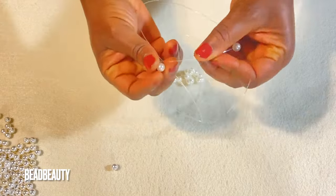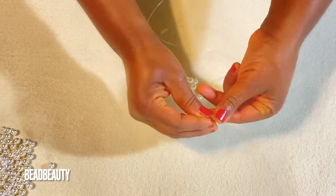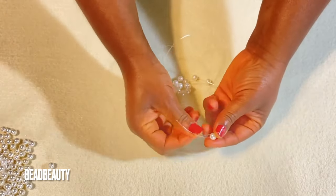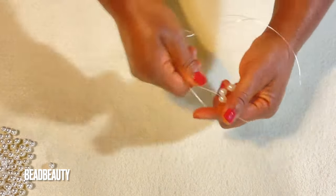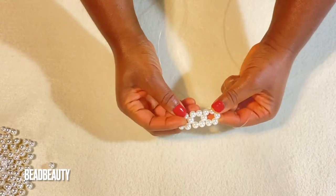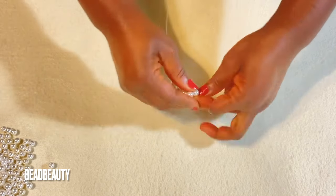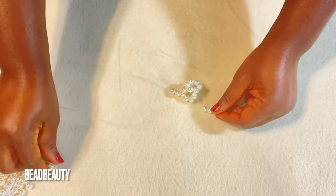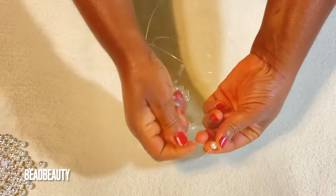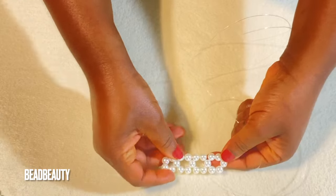On each side of my line again I put two beads, then I cross and pull. As you can see, we start with five and the rest of the rings are six beads each. Now we are going to make one more six-bead ring. I put two beads on each line, then cross both ends of my line into the fifth bead and pull.